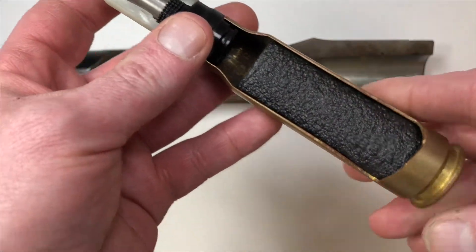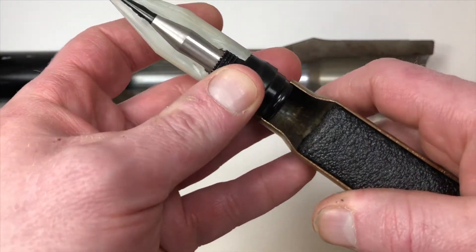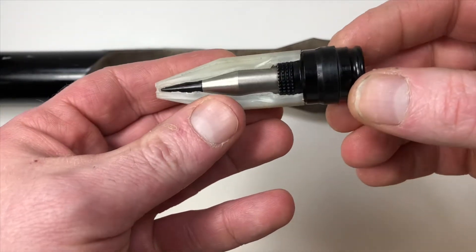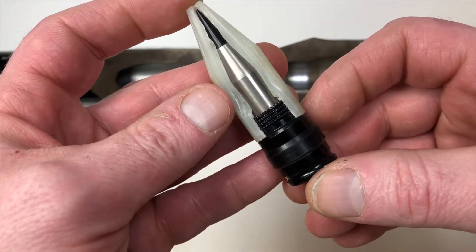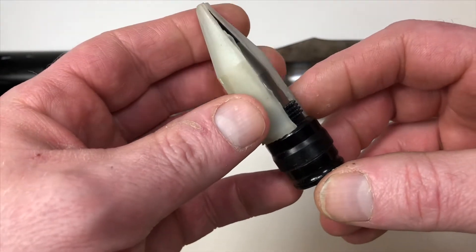When the primer is detonated and detonates the gunpowder, it pushes the projectile down the barrel. This particular cutaway projectile is a tungsten carbide armor-piercing projectile.